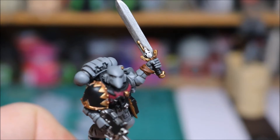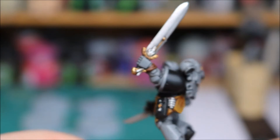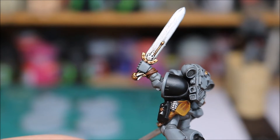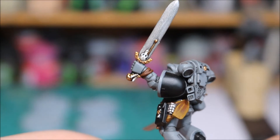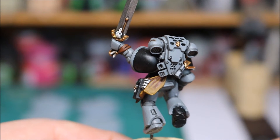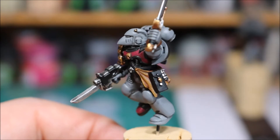Very happy with how that's looking. You can see some effects there on the sword as well. I've done the skulls and then two little teeth which are just on the sword there. That was done with Bleached Bone and then a mix of Bleached Bone and white, and then finally a white highlight. Finishing up the leather - that was done with Snakebite Leather and Mournfang Brown, a one to one mix, and then a final highlight of Snakebite Leather, just to blend them in a little bit.